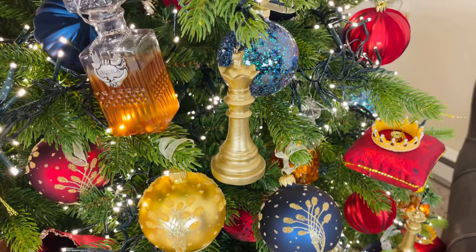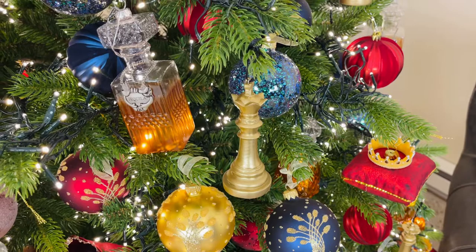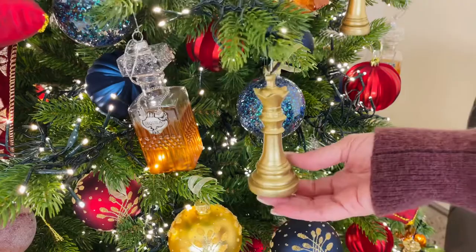You know how they say that if you're really smart you play chess while someone else is playing checkers? Well, I pretty much do the opposite, but either way I love these chess ornaments.